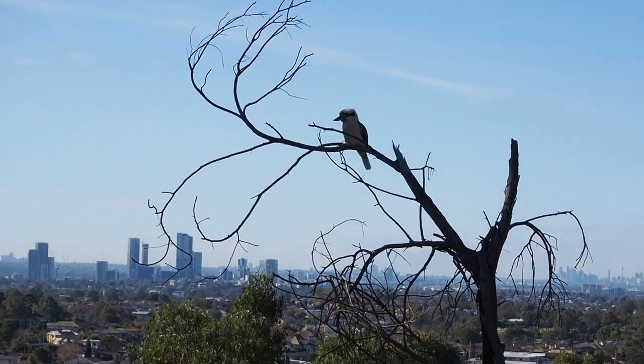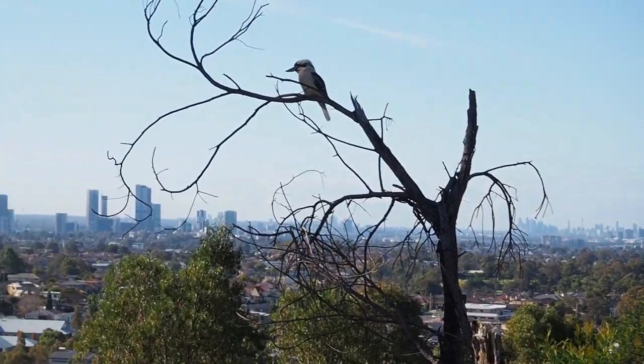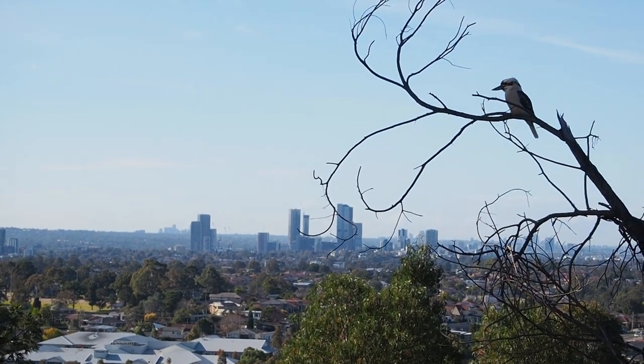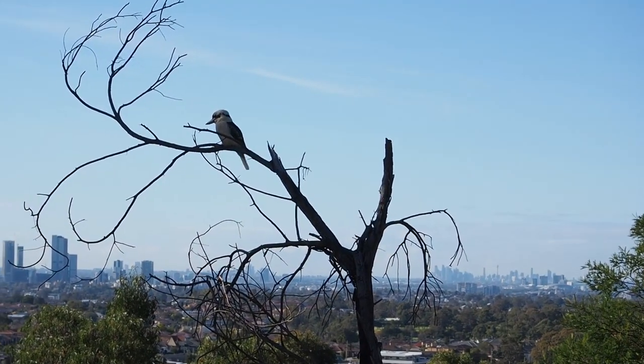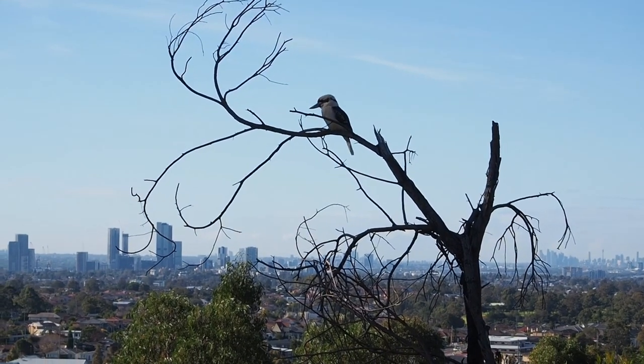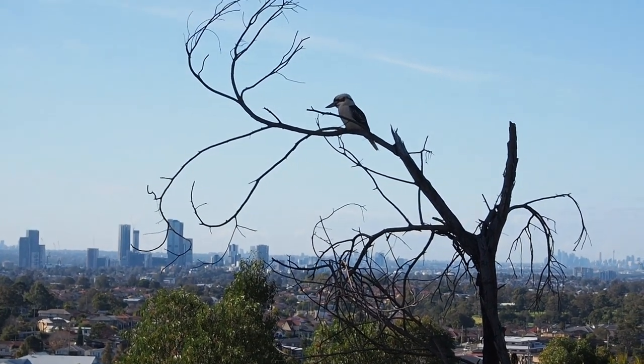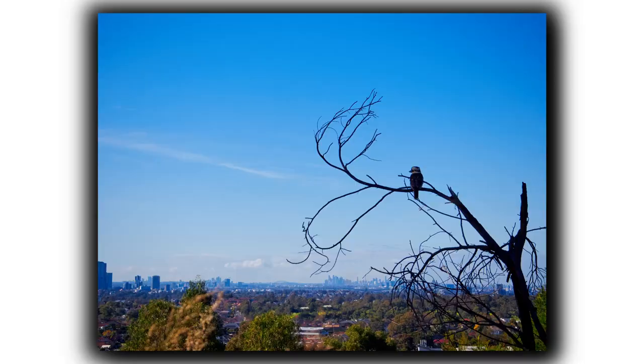Kookaburra! Take a photo, Jerry. There's Sydney and there's Parramatta — one of the only spots where you can get both in one shot. Now I've got a kookaburra here. We'll take a photo of the kookaburra before he runs away.